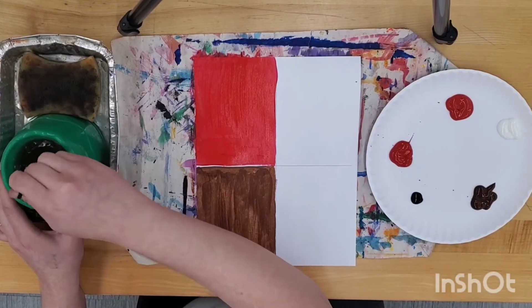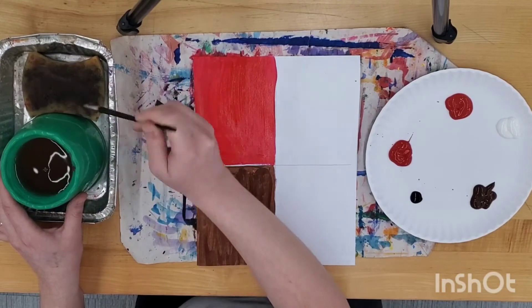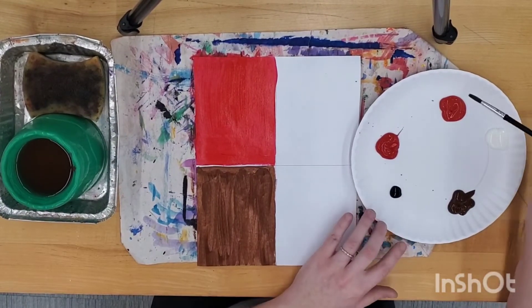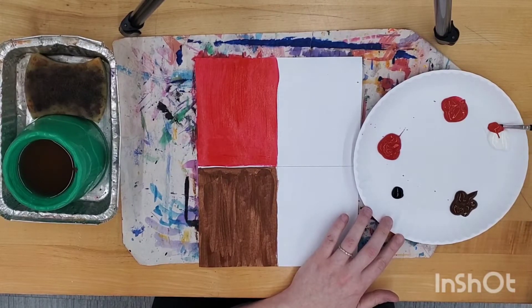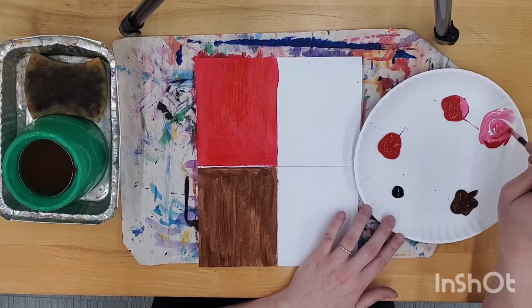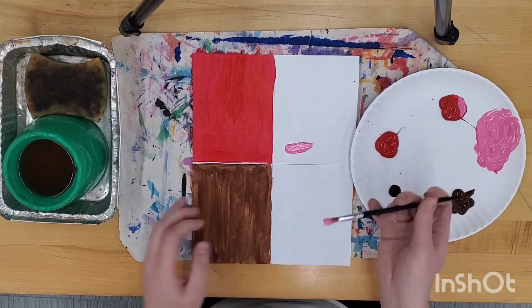When you are done painting your hue, or the pure color, it is time to mix the hue with white to make the tint. Take a scoop of the red and mix it with your white. This will make a lighter version of your hue, and this is what you will paint the next section with.